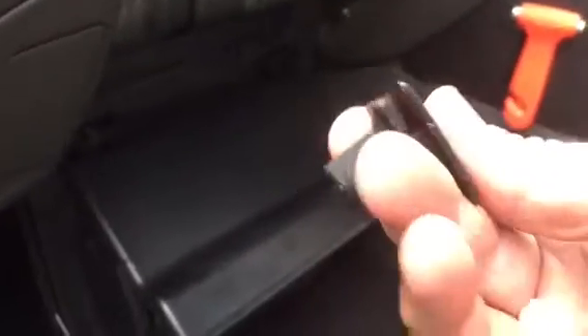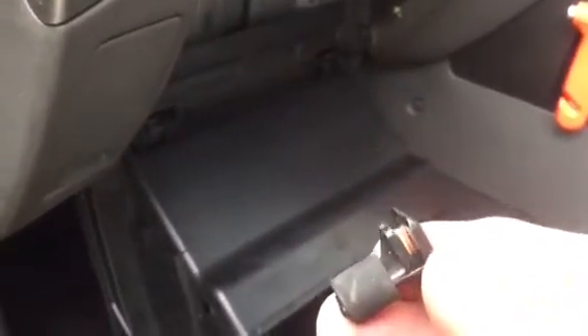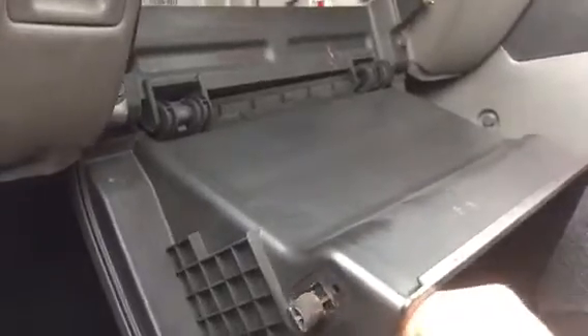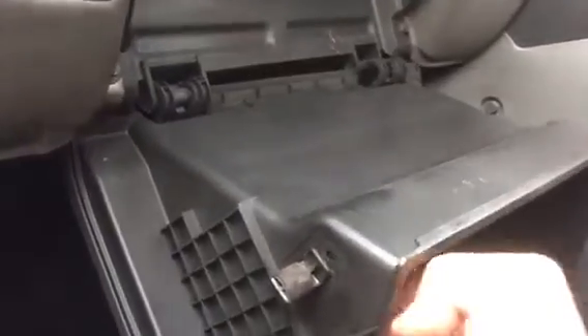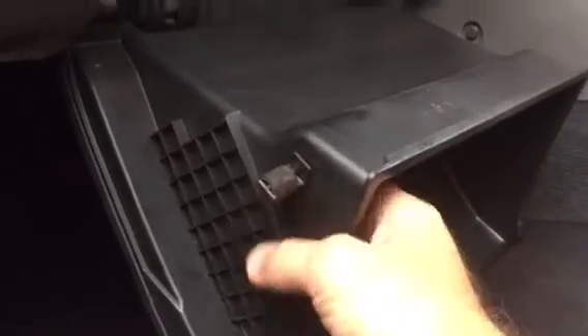This is what holds the glove compartment inside, and this is why it goes like this — it's stuck inside like this. So to take it out you really need to put your fingers in, don't put your weight, and then you need to push out this and then pull it out.